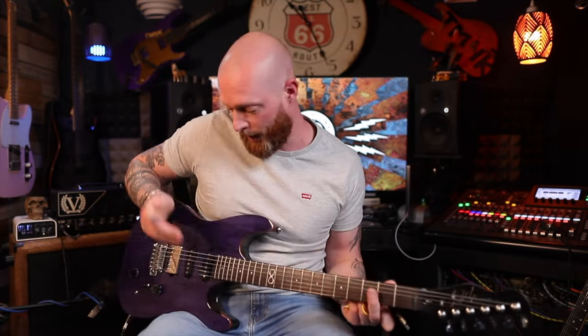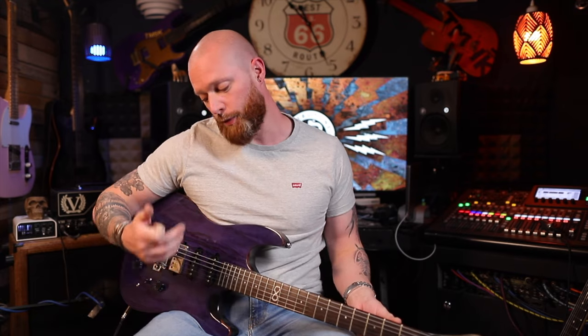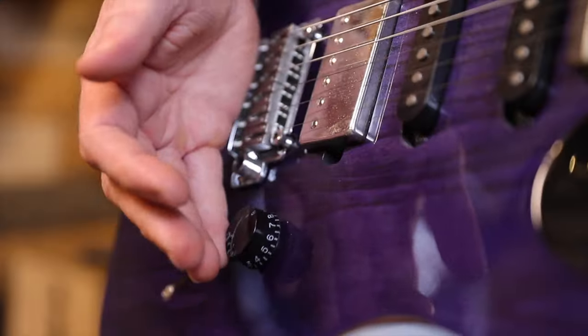If you're using a neck humbucker — this is a single coil — if you're using a neck humbucker, which is notoriously dark, and you roll the volume down, you might not have enough high end to cut through a mix. But with a treble bleed, you do.